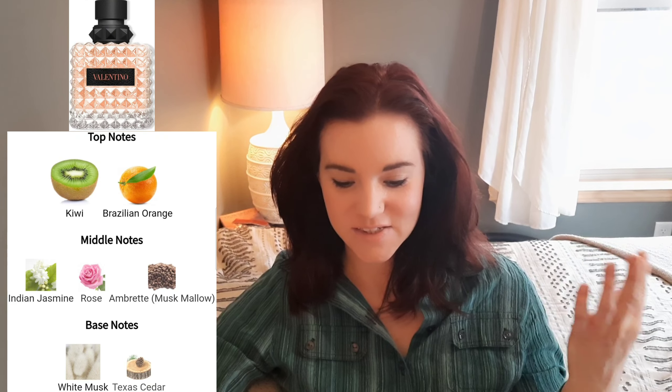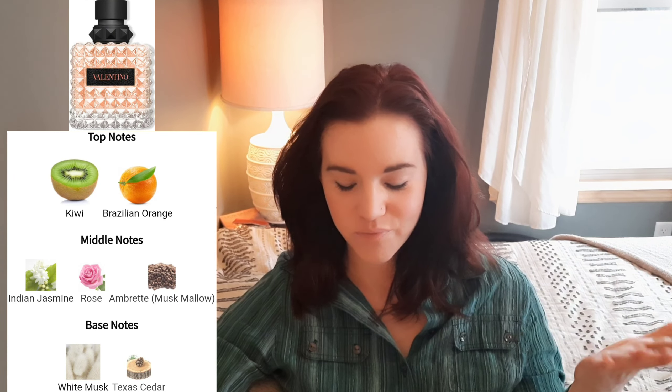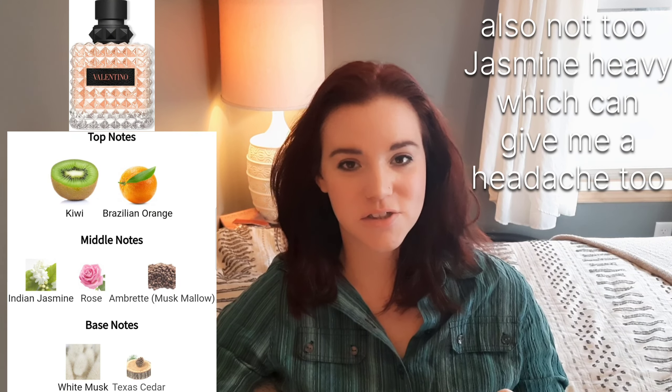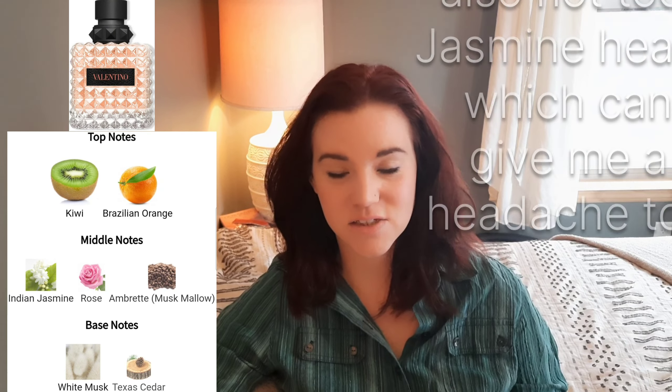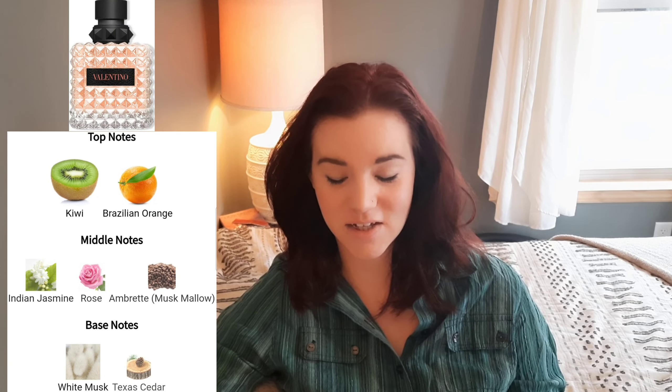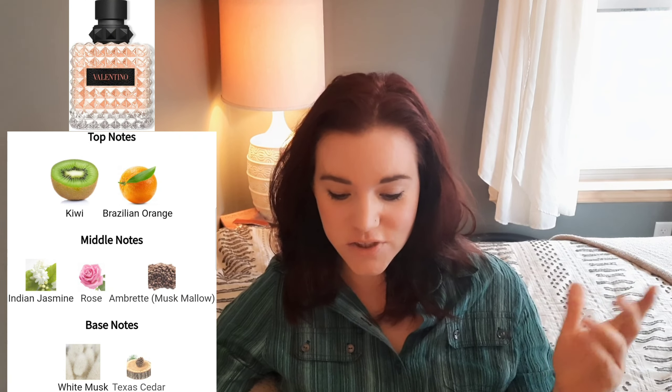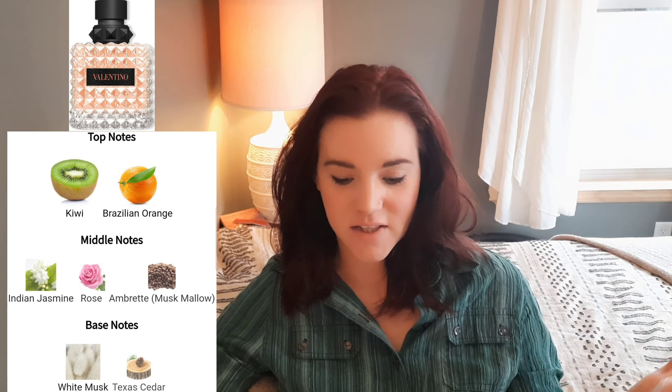Donna Born in Roma Coral Fantasy. The opening is this fruity kiwi orange citrus floral musky powdery soapiness, and it's not too orange. For me, orange can give me a headache if the scent is too strong — not everybody is going to be sensitive to it, but I am a bit. So I was happy to find that it wasn't too orange. Especially after the opening fades, the soapiness kind of softens up a little.